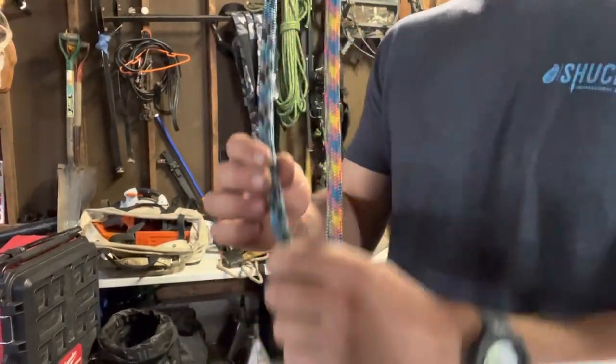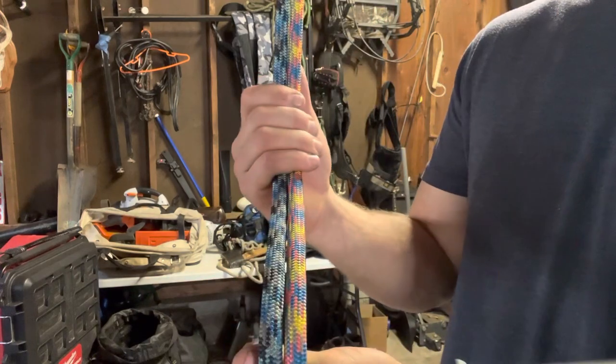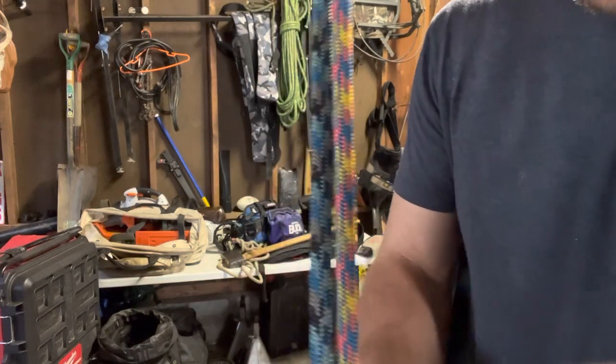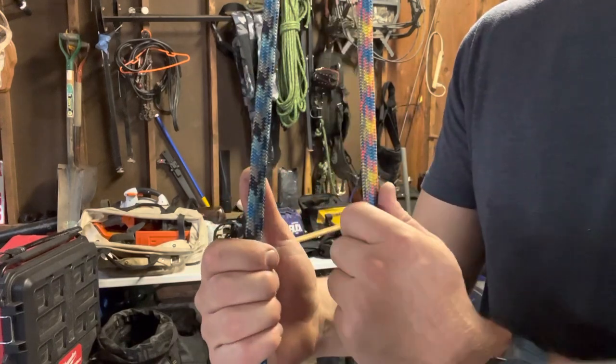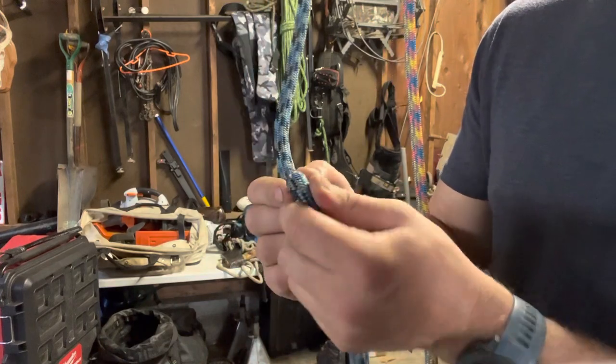What's up internet, this is just a short review on Arbospace's kern-mantle rope — the Arbospace Aspen. It's both variations of colors, same name, different colors, but completely different ropes. This one came out first, I bought it in February.